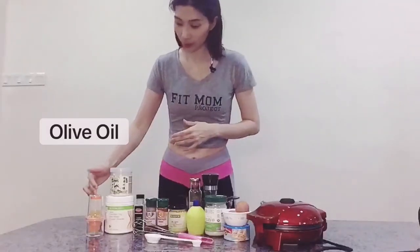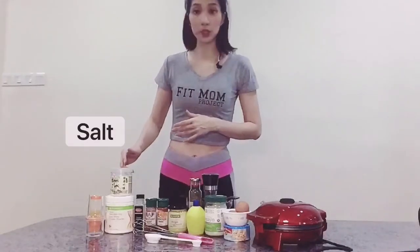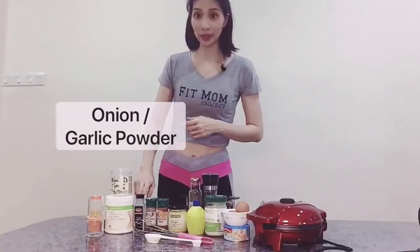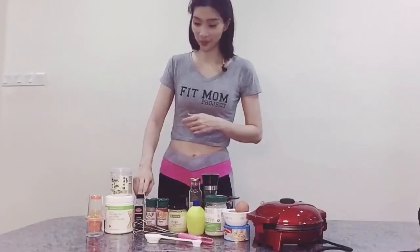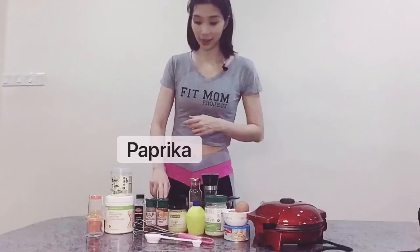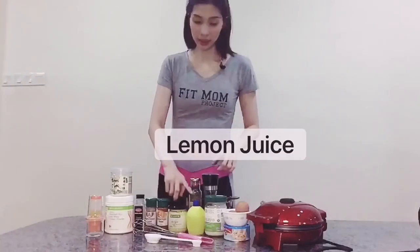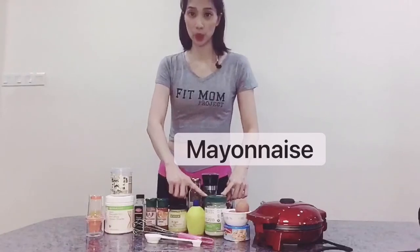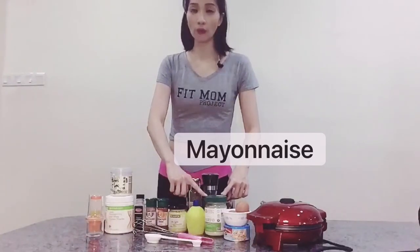I have olive oil, then a little bit of salt, F3 protein powder, onion powder, you can go for garlic powder, this is cayenne powder, paprika, Dijon mustard, lemon juice, and this is the mayonnaise that I used today with avocado.